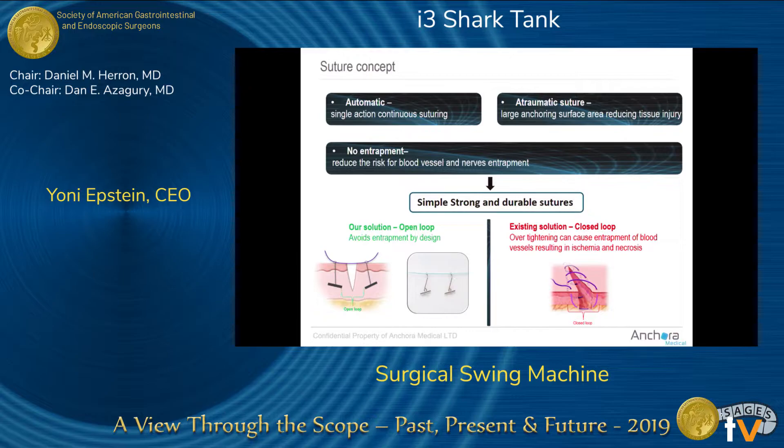It's an automated device, compatible with a robot — you just press a trigger or a button. But it's also a new concept of suture. A standard thread is very thin, like a cheese knife, and under the high tension found in the abdominal cavity it cuts through tissue fibers.